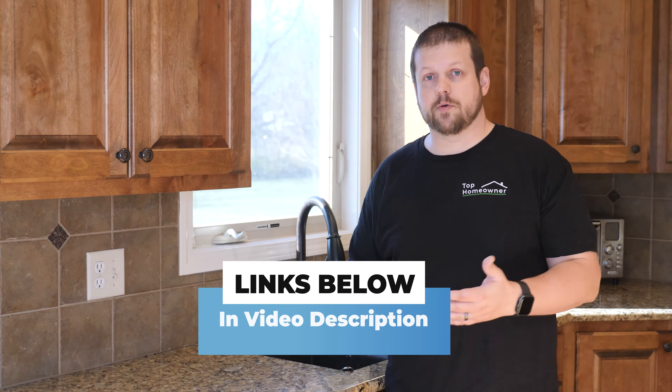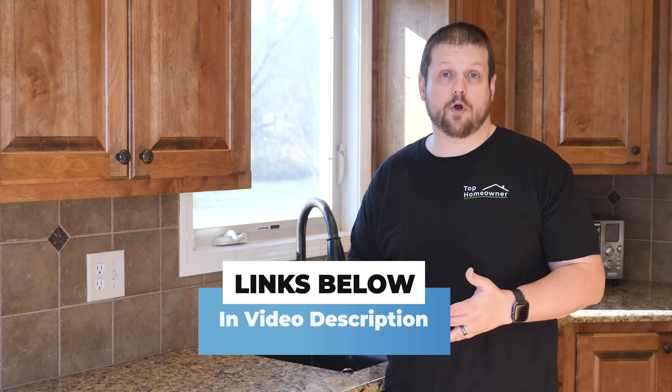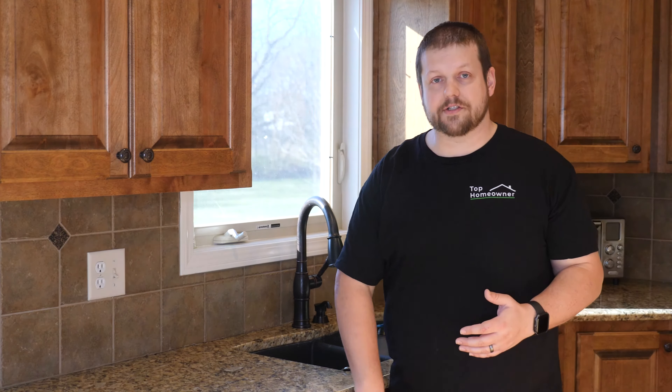In this video, we're going to take you through the steps you need to go through to get the old dishwasher removed and install the new one. If you're interested in any of the tools that we're using or the dishwasher we've chosen to install, we'll have links in the description below. Otherwise, let's go ahead and get started and get this dishwasher out of here.